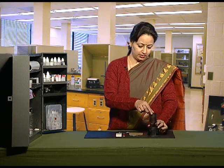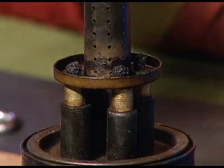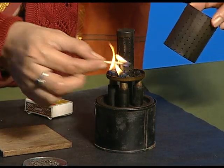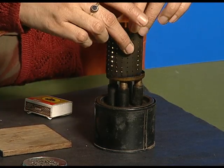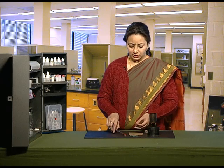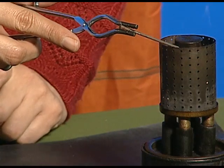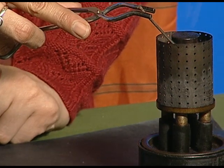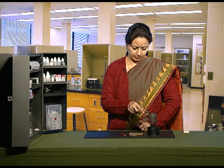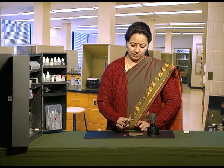Now light the kerosene burner, hold the iron nail with a pair of tongs, and heat it over the flame for some time. Now bring this heated iron nail near the iron fillings.